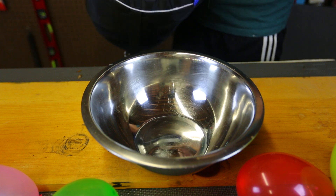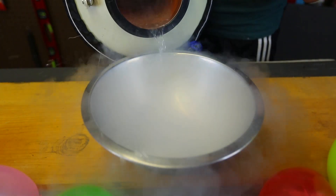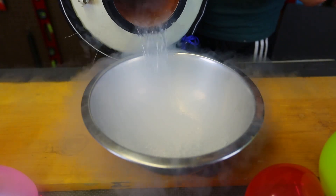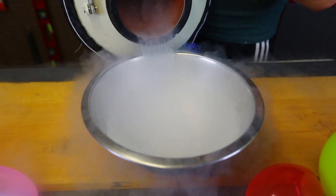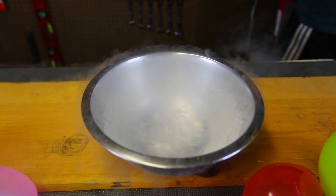Once again, I got here liquid nitrogen and we'll put it in a bowl. Whole bunch of it. Look at that, so cold. Just a little bit more, and that's it. Put that away.